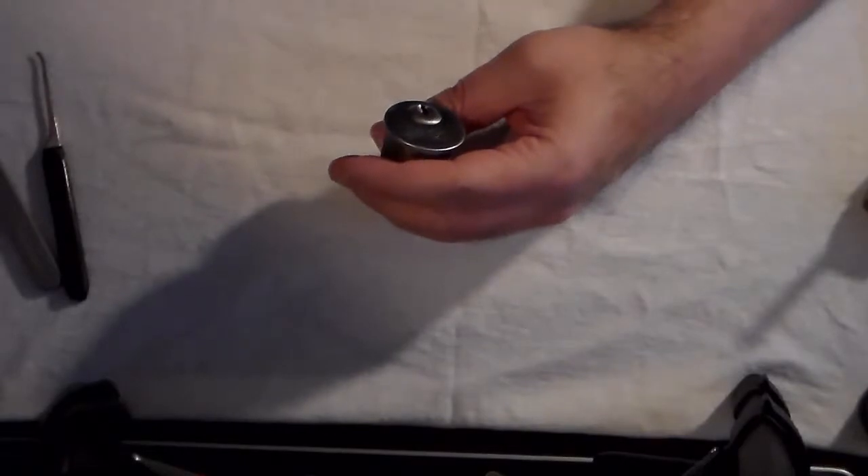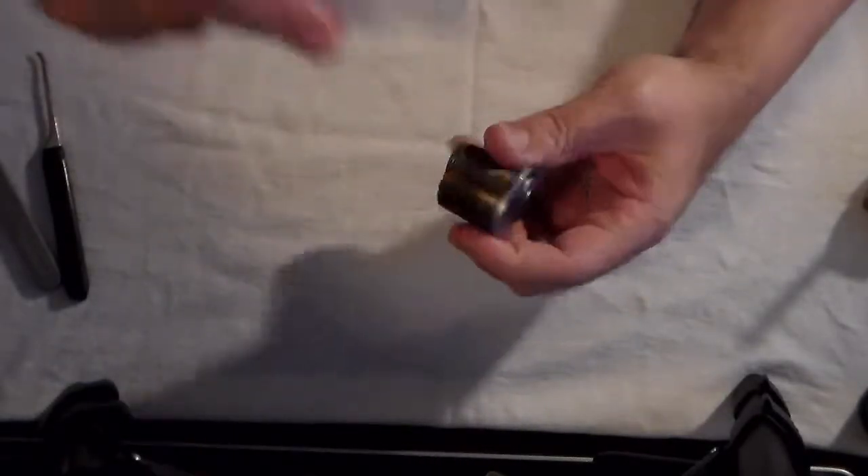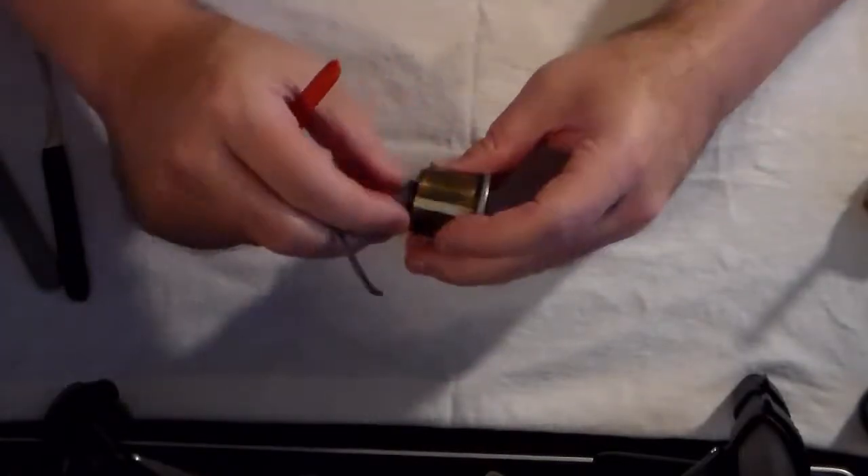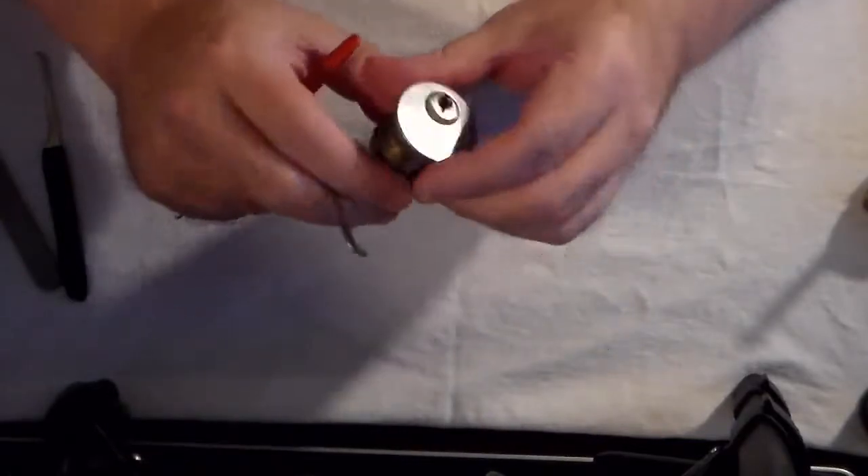Hello, today we're going to open up this lorry lock. I think I bought this on eBay, but I'm not sure. So let's give it a shot.